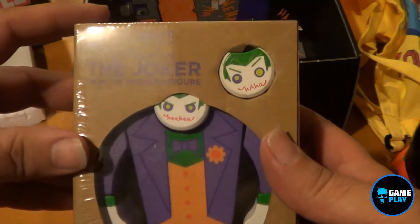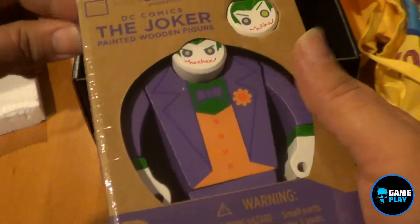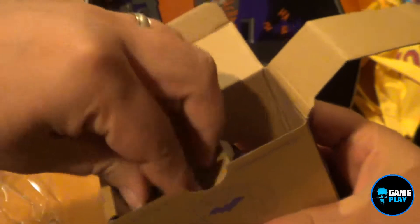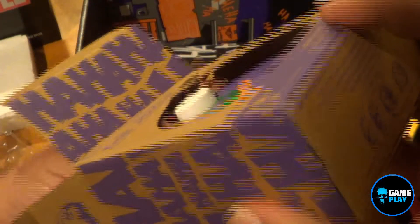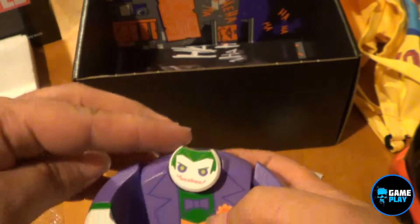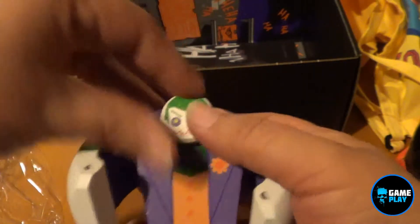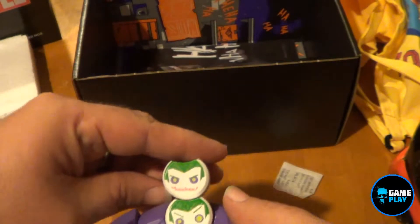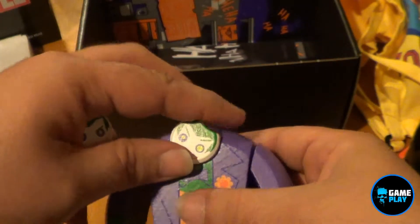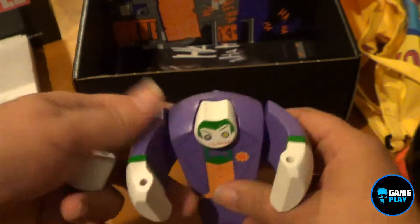What else do we have in here? This looks fun. Loot Crate exclusive DC Comics The Joker Painted Wooden Figurines. So I'm going to pop this open. It kind of looks like there's a different head. There we go — wooden painted figurine, and obviously there's the head. Pop that one out and drop in the other one. Oh, so they are slightly different, as you can see here. Solid wood. That's probably what took its time with customs, because obviously it's got wood inside.